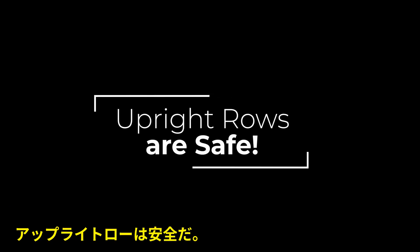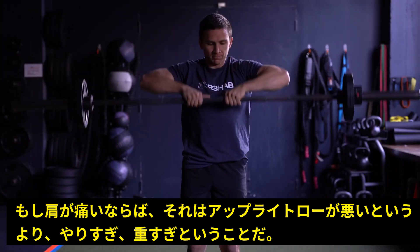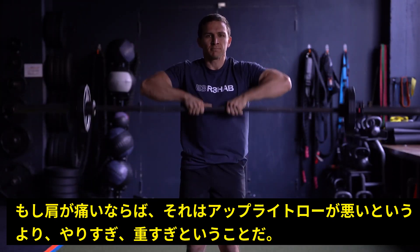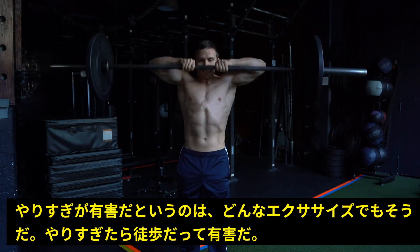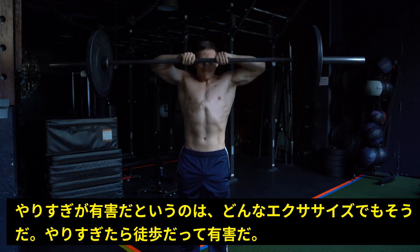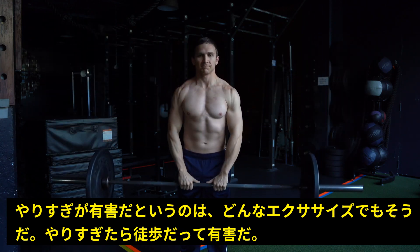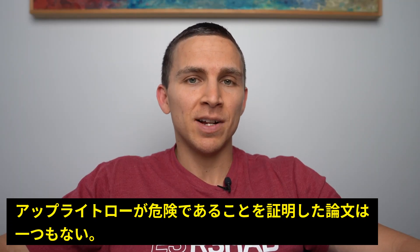Upright rows are safe. If you have symptoms associated with upright rows, it's better to think about that as an overload issue rather than an impingement issue. And this can happen with any exercise — squatting, push-ups, even walking — but we don't label those exercises as bad. There's not a single paper that demonstrates that upright rows are harmful or risky.